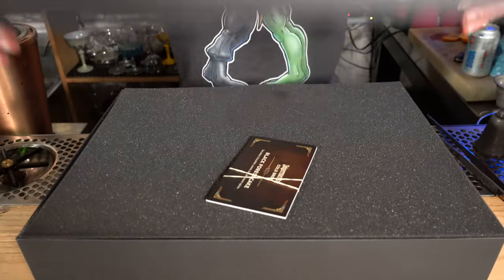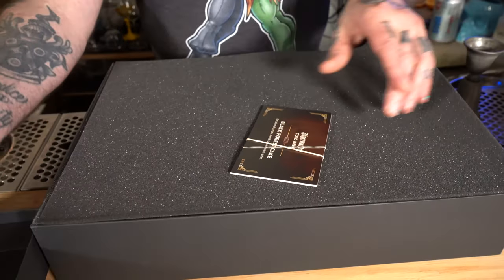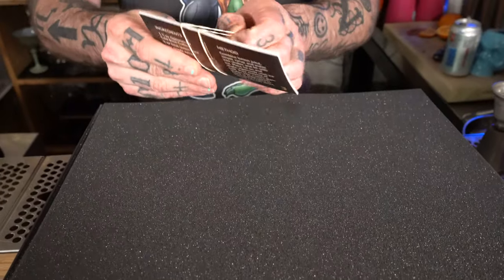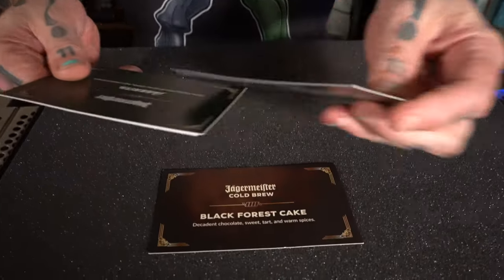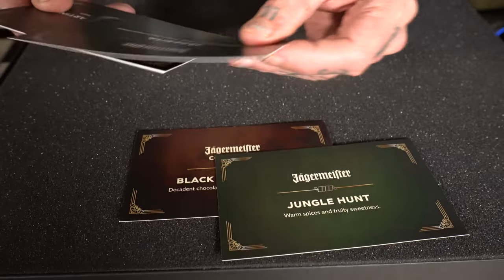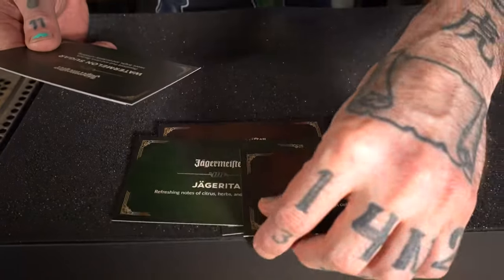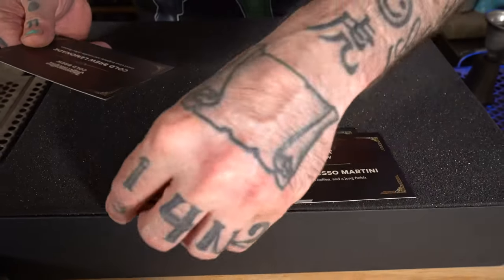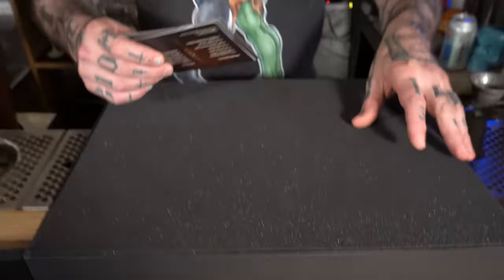I've got the tattoo on my body. All right, let's have a look. We also have little recipe cards. We've got the Black Forest Cake, the Jungle Hunt, the Jägerida, Stoked Espresso Martini, Watermelon Sugar, the Cold Brew Lemonade. Interesting. I still think my drinks are going to be better.